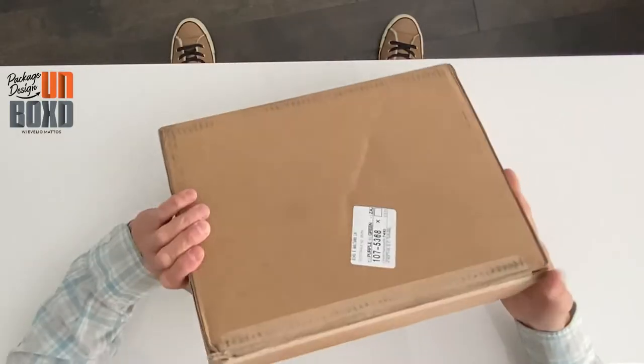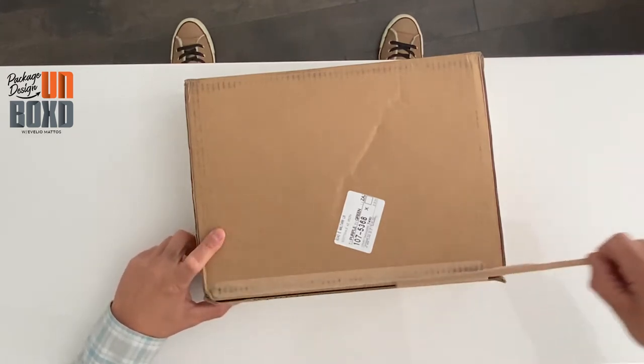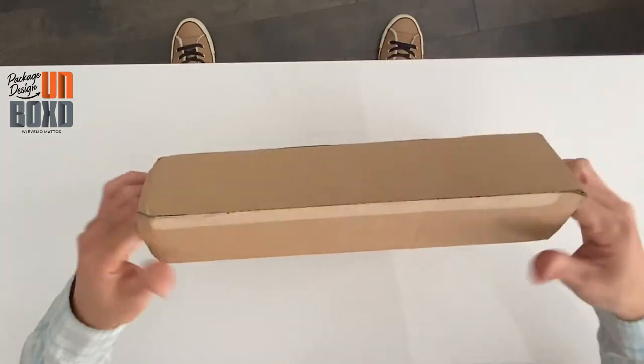All right, here we go. Lay it down. Tear strip — it's got an arrow. Perfect. It comes open, opens like this. We lift it.